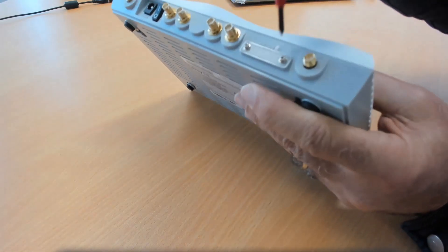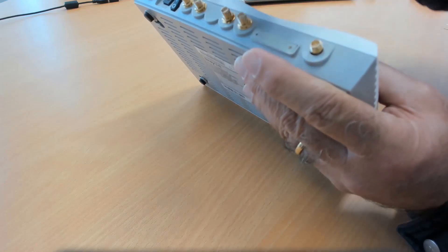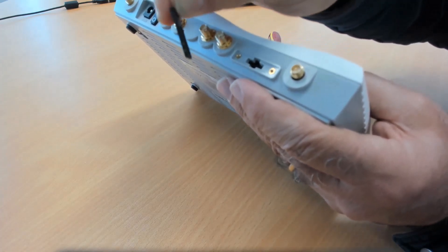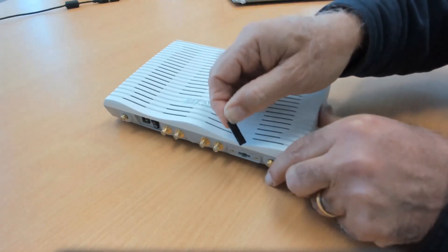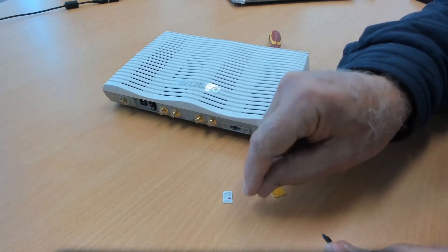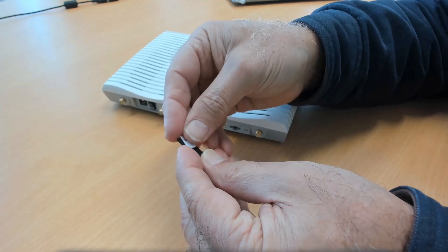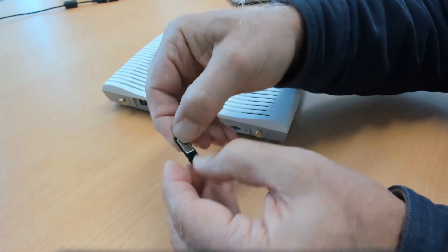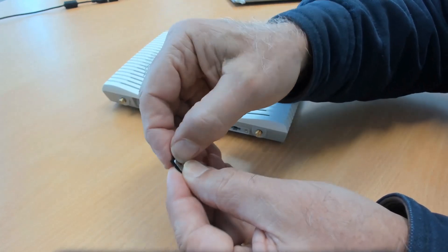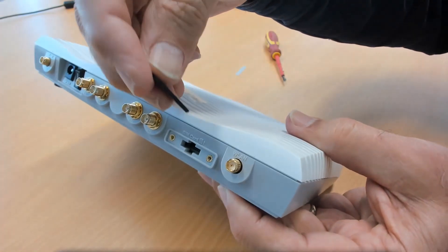We first need to remove the cover on the router's rear to install the SIM card. Remove the SIM card holder by first pushing it in and it will pop out. Notice that it has two sides so we can install two nano SIM cards. Let's install a Telstra card into the SIM 1 side and an Optus one into the SIM 2 side. If you're only installing one SIM card, install it into the SIM 1 side, which will end up on top. Now carefully insert the carrier back into the SIM slot in the router and refit the SIM card cover.